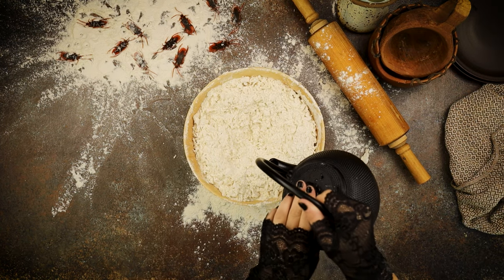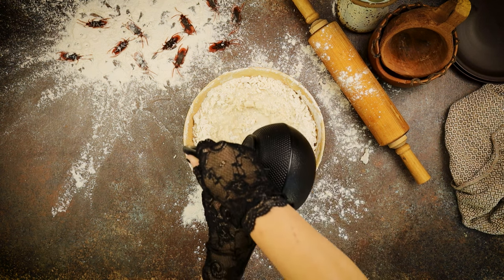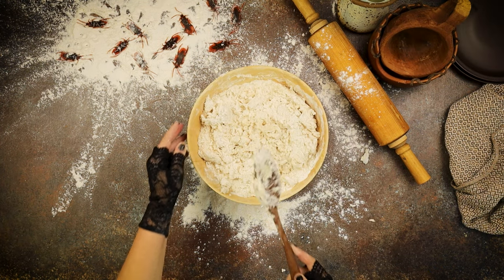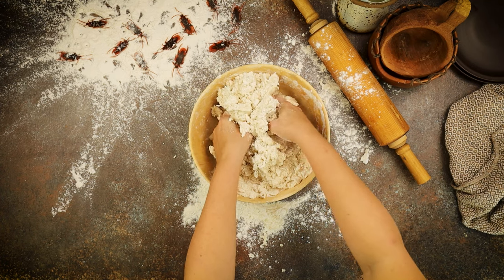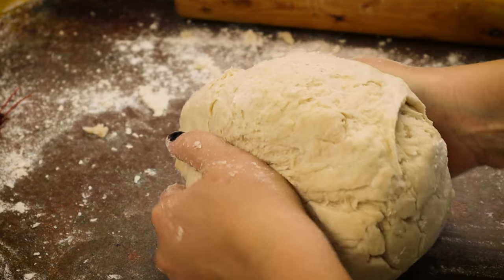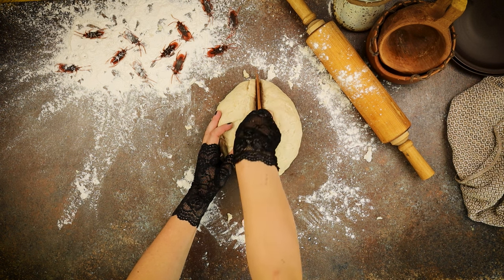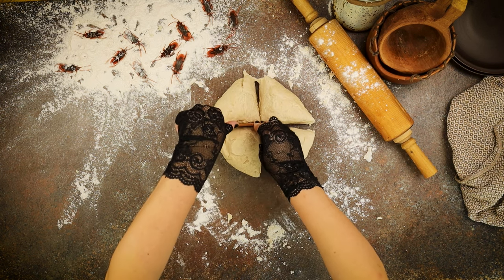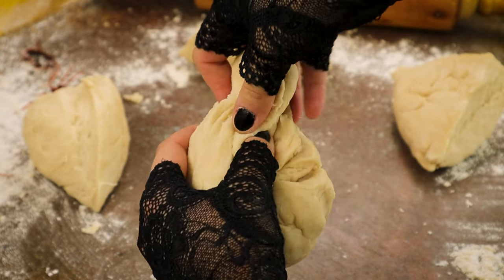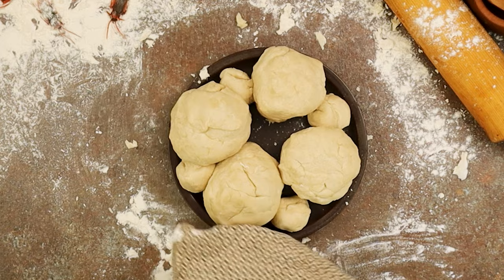Stir until crumbly and then add the rest of the boiling water. Continue to mix until a sticky dough begins to form, and then use your hands to roll and knead the dough until it is smooth. Divide the dough into four balls and tear off a smaller portion from each that can be rolled into the lid of each pie crust. Let the dough rest under a damp cloth while making the filling.